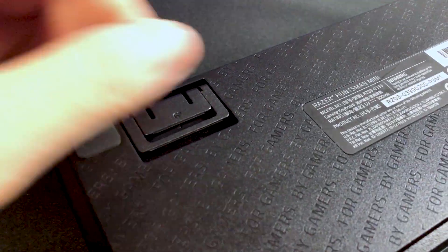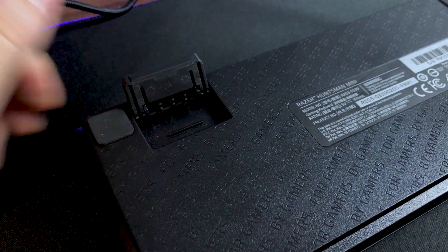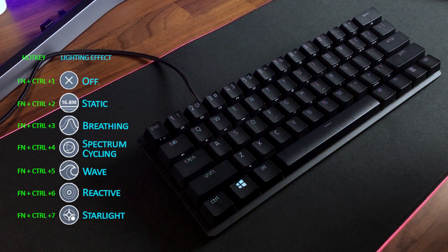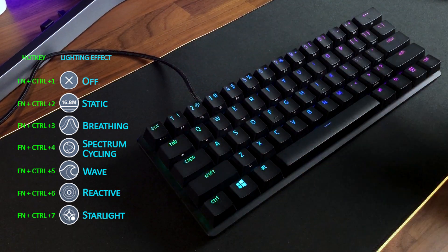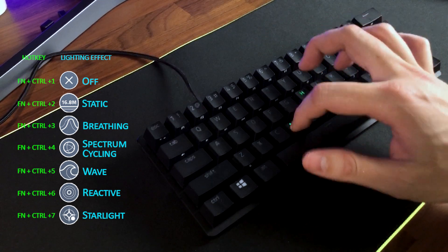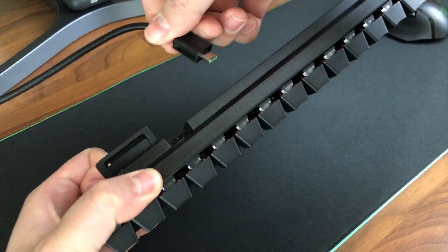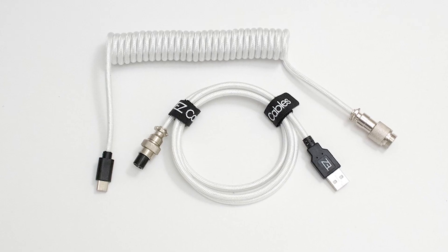There are also two feet that flip out to angle the Huntsman Mini at either 6 degrees or 9 degrees, like the full-size versions. On the inside, the Razer Huntsman Mini features 5 onboard memory profiles for you to store your settings, with the addition of 7 Chroma RGB presets saved on its onboard memory, so you can change the RGB lighting effects without installing Razer Synapse. All of this is connected to your computer via a detachable USB-C cable, which can also be switched out for your own cable if you prefer.